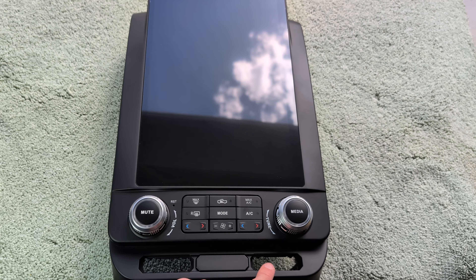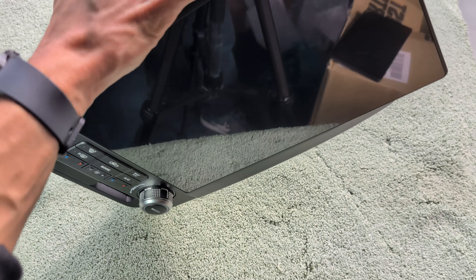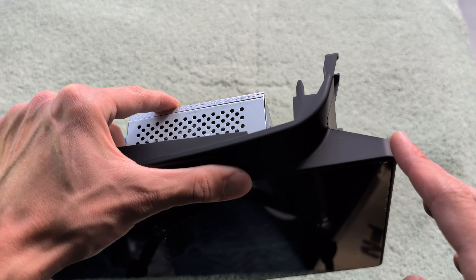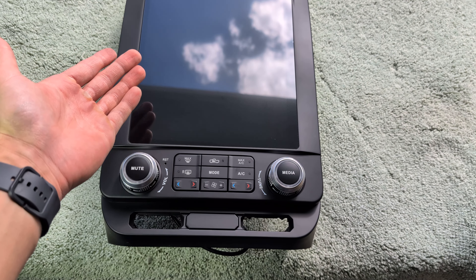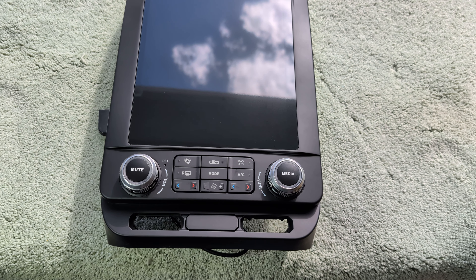Let's take a quick look at the screen itself. Whatever buttons you have will be transferred to the bottom. What's nice is that it sticks out a little bit, giving you that extra inch of space versus a 12-inch. So it's cool that you're getting a 13-inch screen but still have physical buttons. Let's go ahead and get this installed.